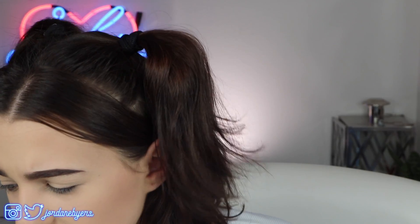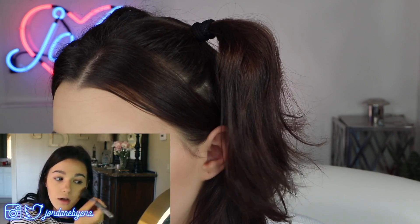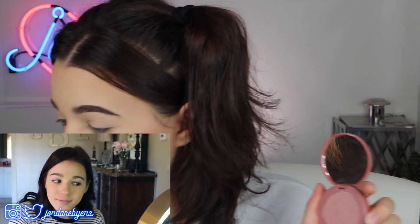I skipped over the blush really quick, but I already watched this video so I know that I used a little Tarte blush like this. Let me pop that on real quick.